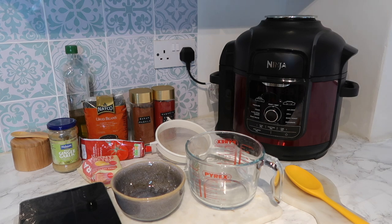Hi everyone, welcome back to my channel. Today I thought I'd show you how I make the Dishoom House Black Dal in my Ninja Foodi Max multi-cooker. I've made this once before and it tasted absolutely incredible.